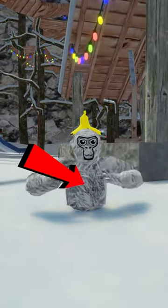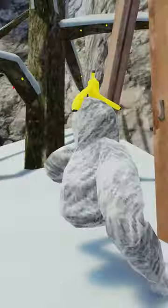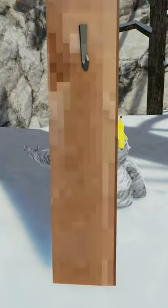Only your head, hands, and body have a hitbox. This means that you can put one hand on one side of the wall and your entire body on the other side.